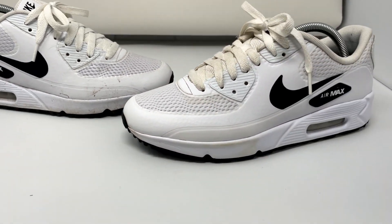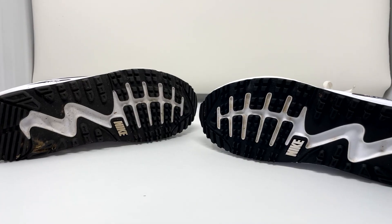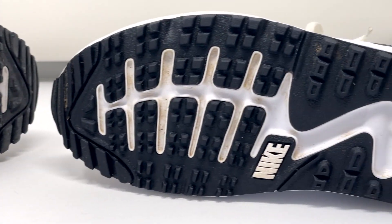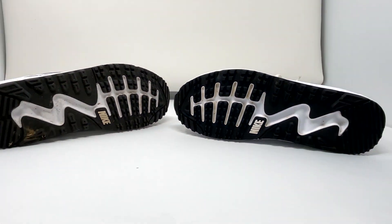The Air Max 90 Golf pair does retain some of that yellowing, but that is to be expected with minimal effort. Overall I'd still give this a positive score — you do see some nice cleanup on the bottom, and a little bit of that yellowing goes away with effort from the hard bristle brush. I'd say this is a positive result.